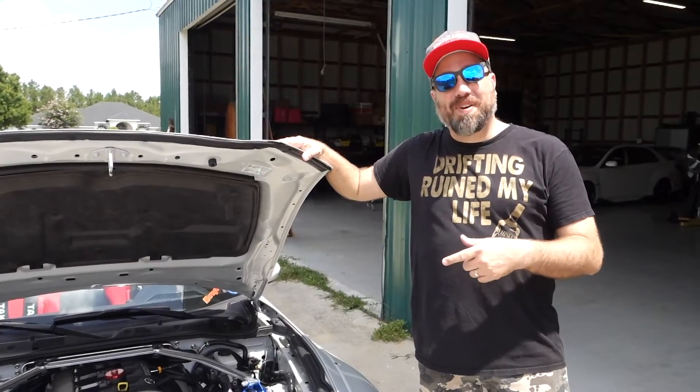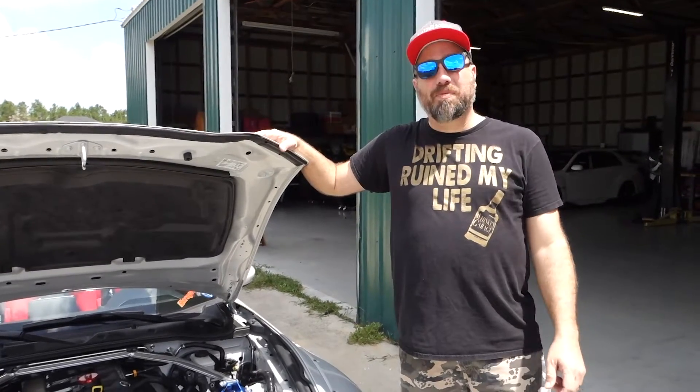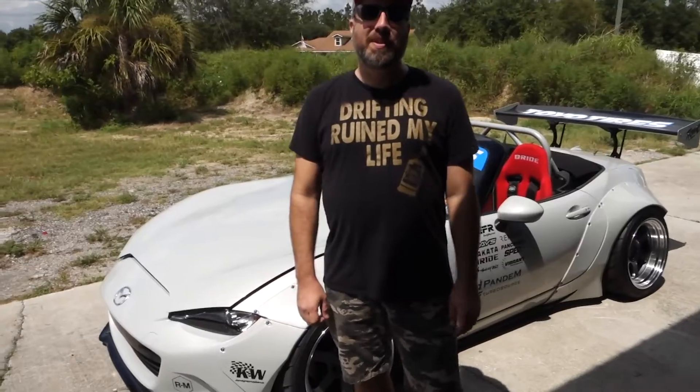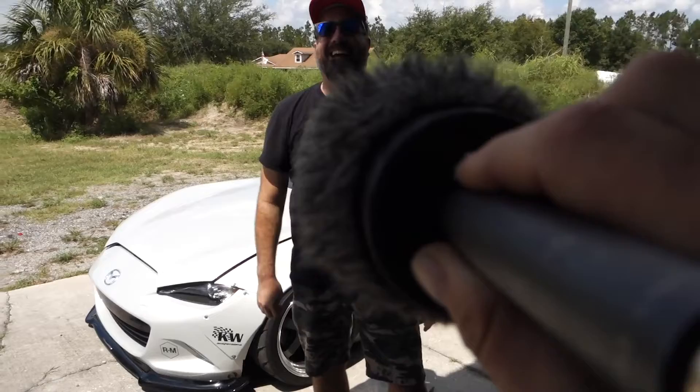Thanks for checking out my little MX-5 that made it to SEMA and all the way back to Florida. Next time we're going to look at Ivan's 2014 GT-R that's going to go to SEMA this year — you can have them next to each other.